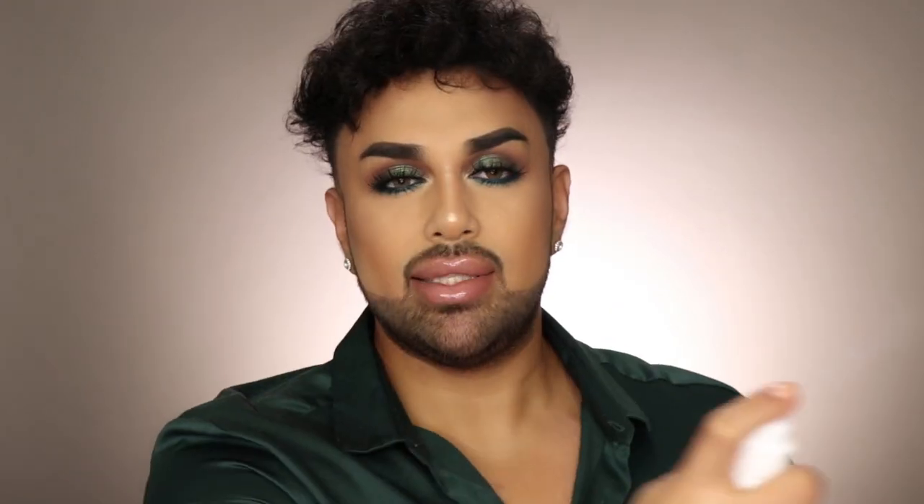To set my makeup I'm using the CoverGirl LookLock Setting Spray — a couple of spritzes and I love the way it smells. I'm going to fix my hair off camera and I'll be right back. Overall I'm really happy with how this look turned out. It's always scary using new products because I've been sabotaged before, but there are definitely a lot of things I'm throwing in my makeup bag. Make sure you subscribe, turn on notifications, give this video a thumbs up, and follow me on Instagram, Snapchat, and Twitter. See you in my next video!